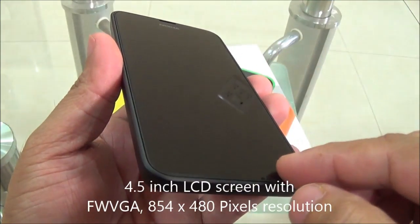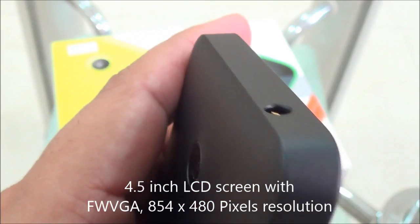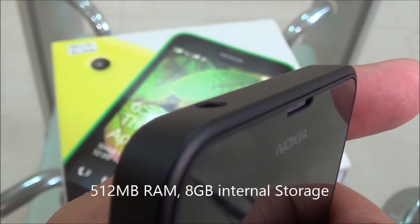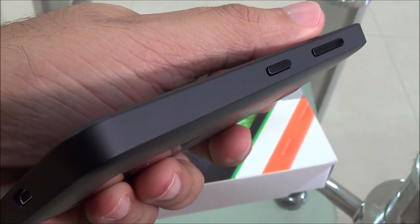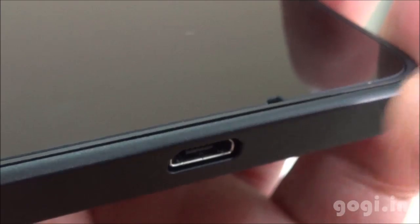Here is the Nokia Lumia 630, completely black on the front side. The build quality and finishing is very good. This handset is less curvy compared to the 625, and you will also find that the dedicated camera button is missing on the 630. There are no physical buttons on the front side — you will need to use the on-screen buttons.